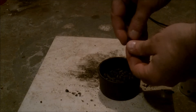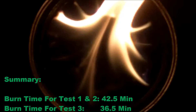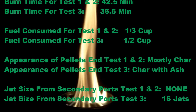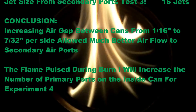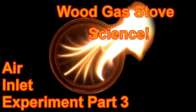Upon measuring the charred pellets, it looks like about one half a cup was consumed by the burn. The summary of this test: burn time was around 36 and a half minutes, fuel consumed was about one half a cup, the pellets were charred with some ash, and there were 16 jets on the secondary ports. In conclusion, increasing the gap between the cans allowed for much better flow to the secondary air ports. This concludes Wood Gas Stove Science, Air Inlet Experiment Part 3. Please join me for Part 4, and thank you again.